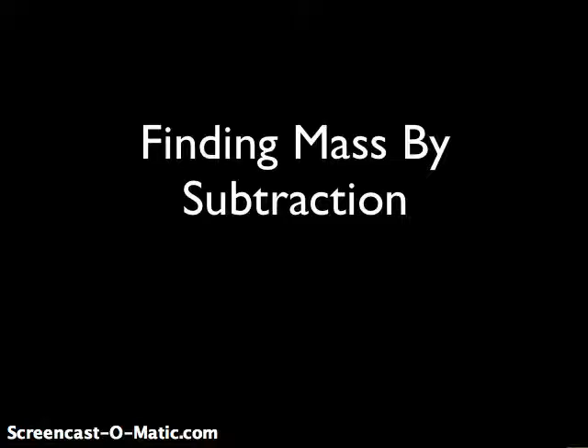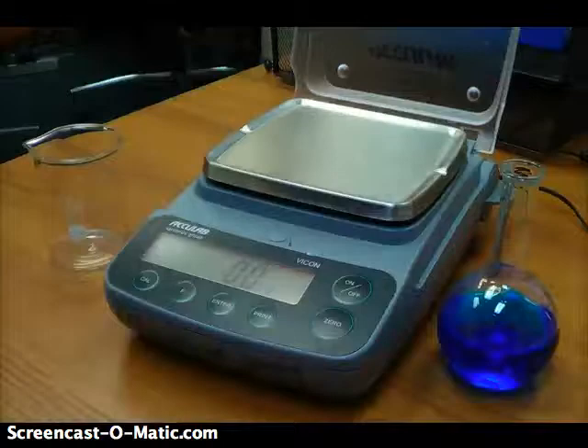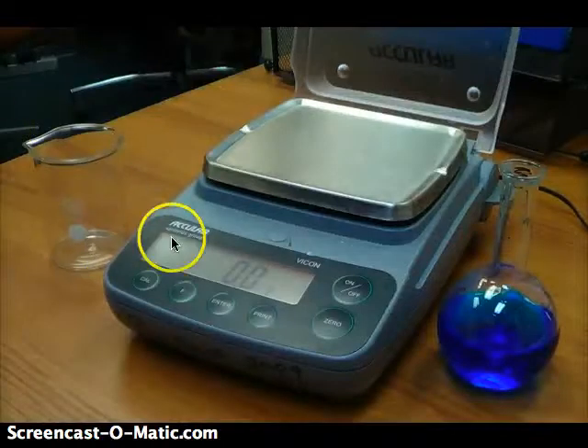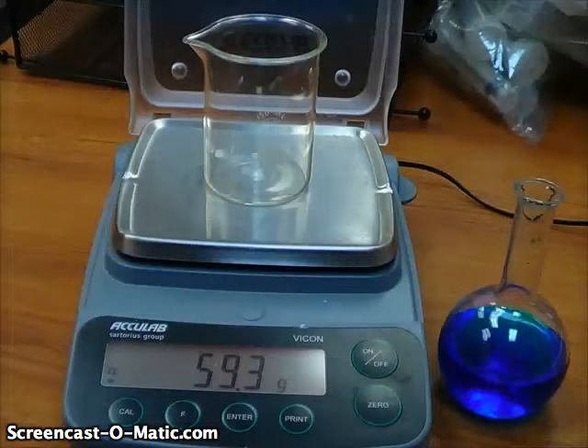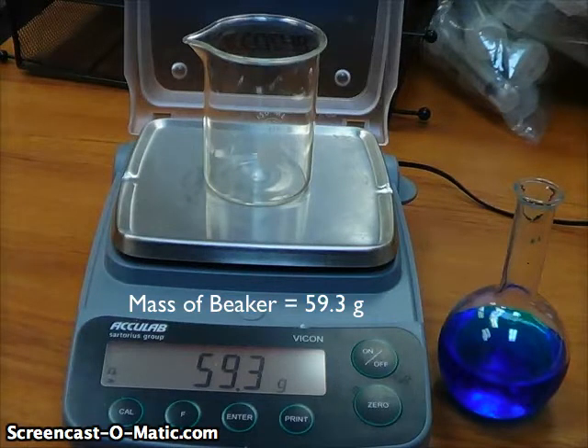The first way is finding the mass by subtraction. The big idea is we are going to find the mass of the container, then the mass of the container and the liquid, and do some math from there. I need another container to pour the liquid into — you can see I've got this beaker over here. Before I put the liquid in that beaker, I'm going to get the mass of that beaker. Here we see it's 59.3 grams.